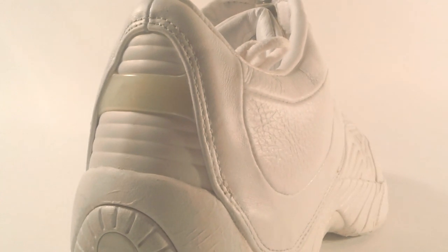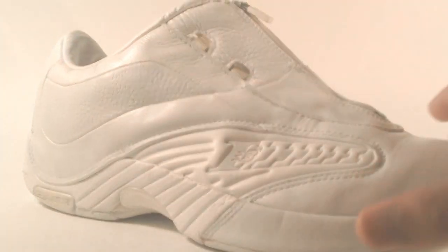You also have this plastic which has yellowed a little bit, but it has the name Iverson on it going around. On the other side you have the same exact thing.